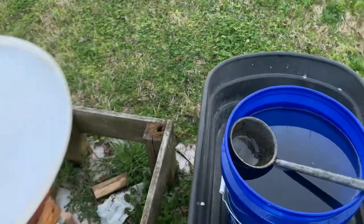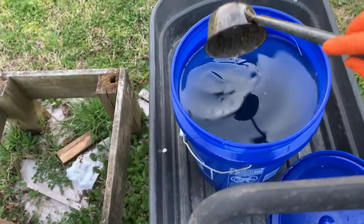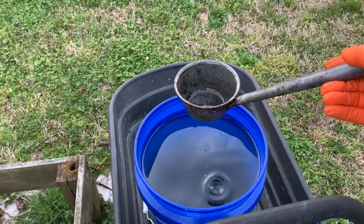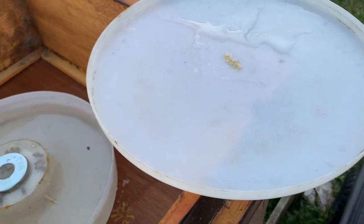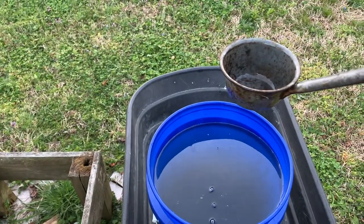I wanted to mention something. When I am scooping with my scoop, I usually hold the scoop in my right hand and I hold the lid for my feeder bottom side up underneath the scoop.